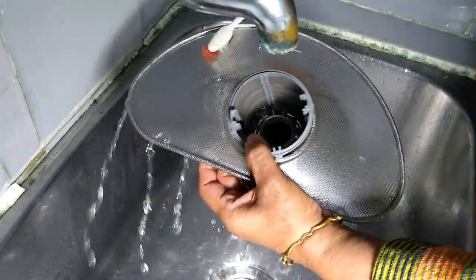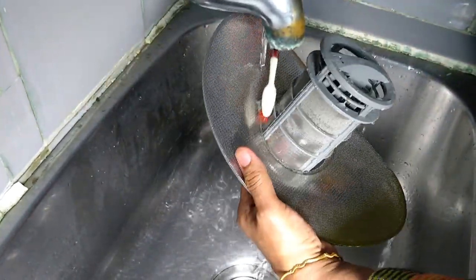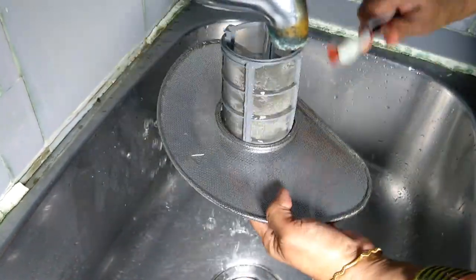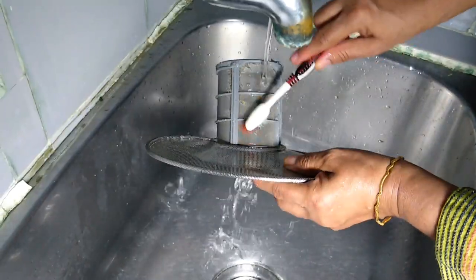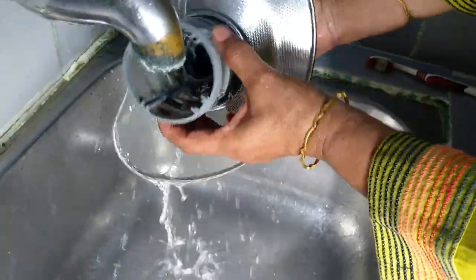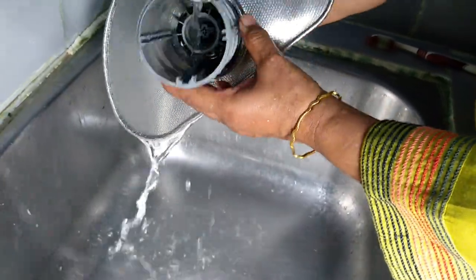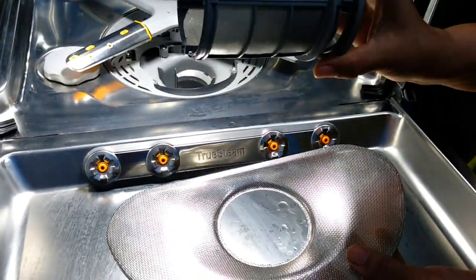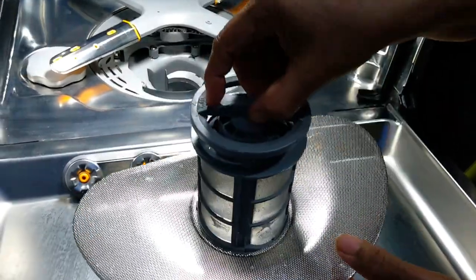Unless you keep your drain filter clean, the water will be clogged and it will affect the performance of the dishwasher, and sometimes there can be waterlogging. This needs to be done regularly based on your usage and how dirty your filter gets. It can be taken out like this and cleaned as well.